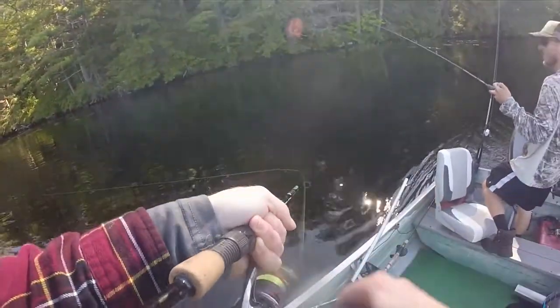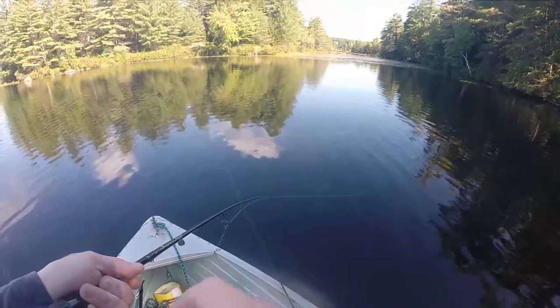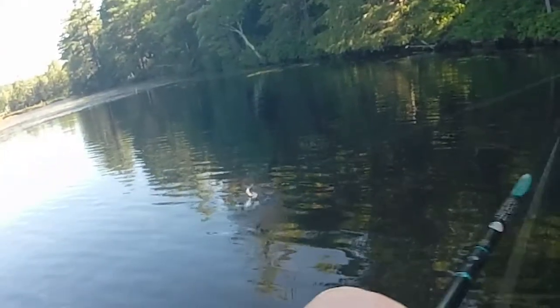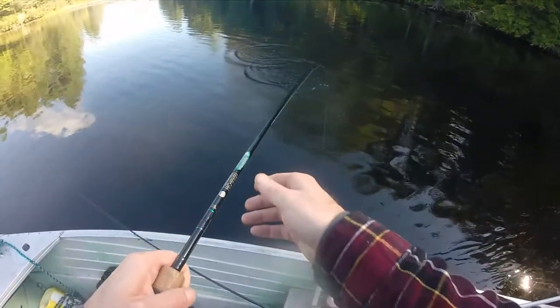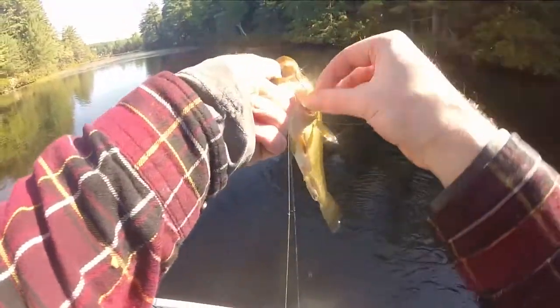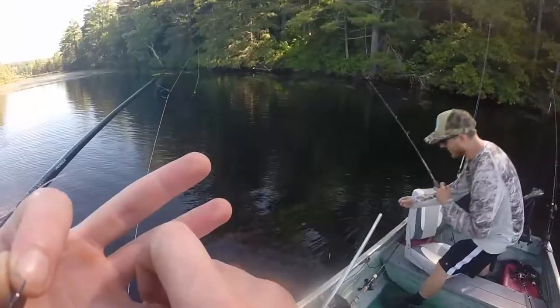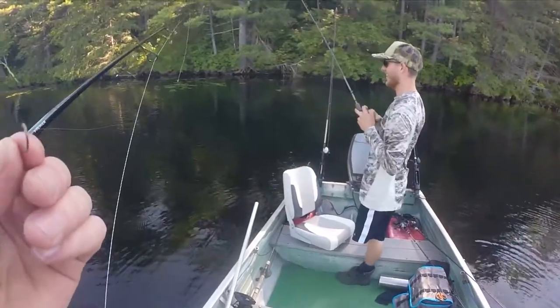Ooh dude, that might be a nice one. Nah, I think he's just a fighter — he's not very big. My hook is so tiny. Right in the corner of the mouth with that tiny little hook. Perfect. I have five — one smallmouth and four small largemouth.